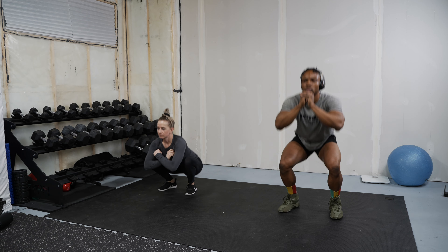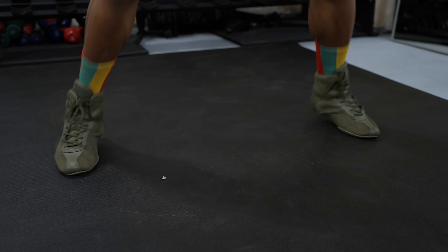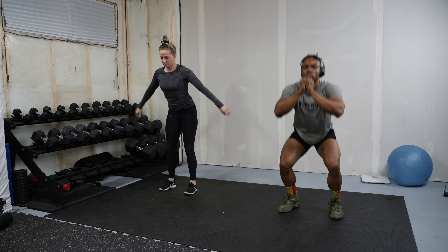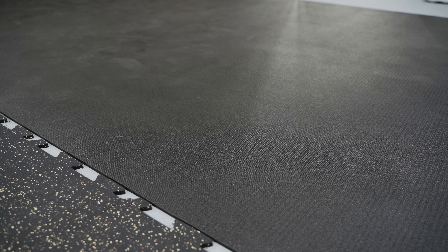It's also great for things like partner workouts, plyometrics, HIIT workouts, and cardio workouts. If you have that perfect spot or space in your house and you'd like to start a home gym setup, I think this mat is a great way to start — this mat and a couple of dumbbells, or even just this mat and nothing else. It's also extremely easy to clean, which is one of my favorite features, especially if you use it in a basement where you get particles and dust on the mat.